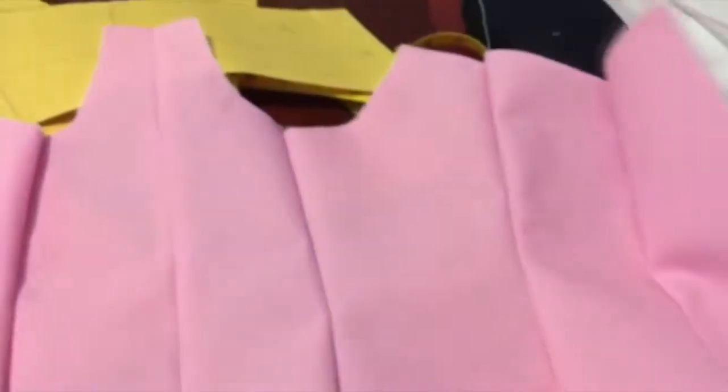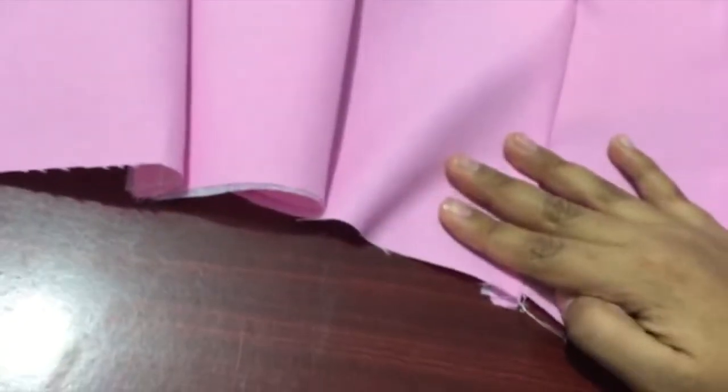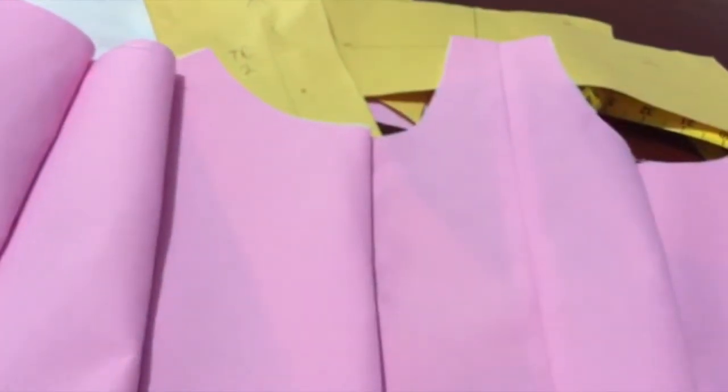Now it's time to press down every single seam with both sides open. As you can see there are some mistakes I've made, but I hope these are just technical mistakes and I don't mess up the final product. I'm very worried about the cup part of it, but I'll show you my mistakes as well because everything's about practice and this is just a test.